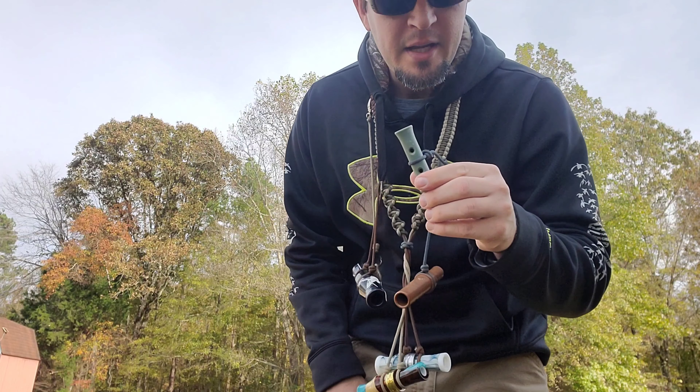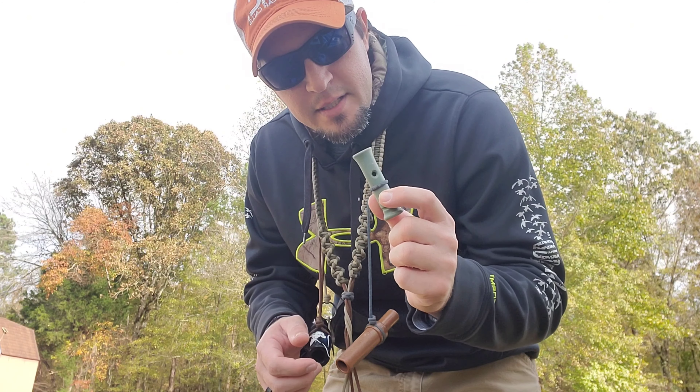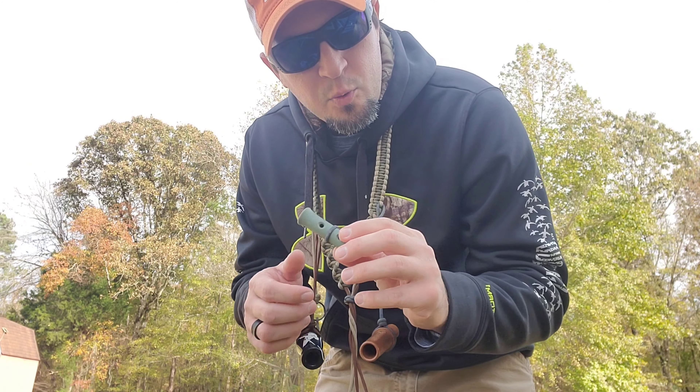Then the Landing Gear 6-in-1 whistle. Just cover up the front holes for Drake Mallard, Pintail, and teal, and then just leave them uncovered for widgeon.